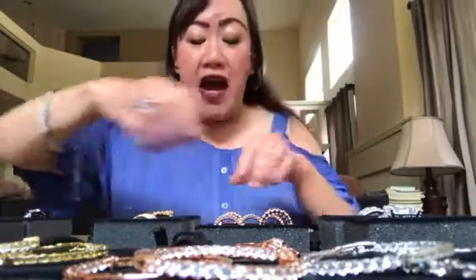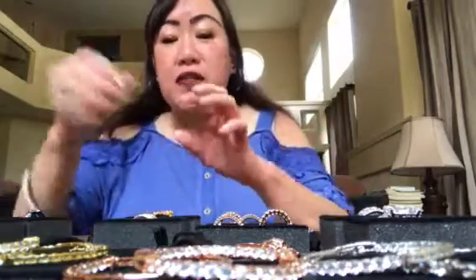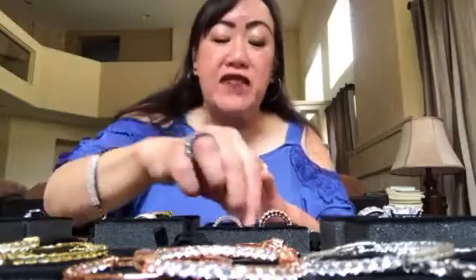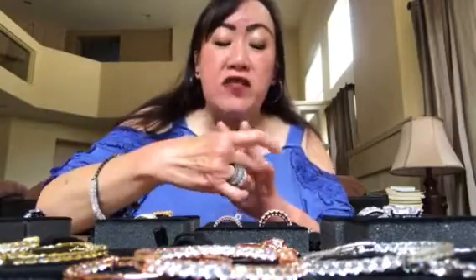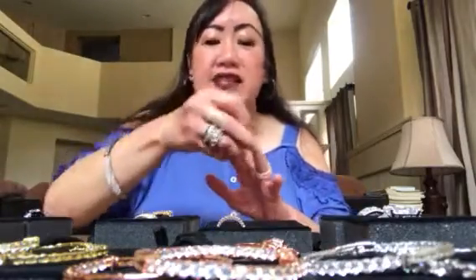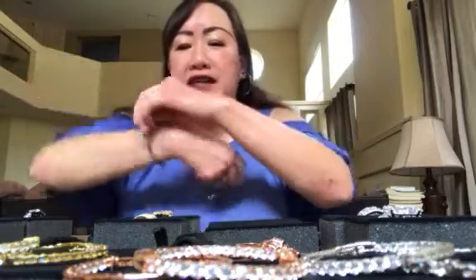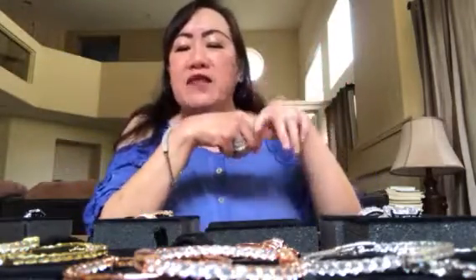I also bought the rose tone because, Joan, I listened to you when you said you can do both sets and you'll have rings for life. So I did — I bought both sets of the rings. Look how beautiful it is!